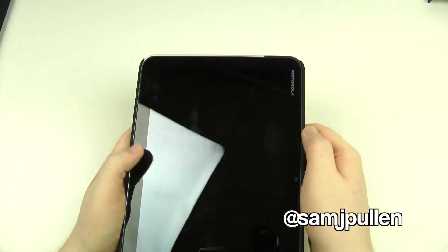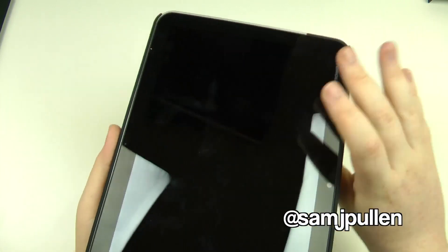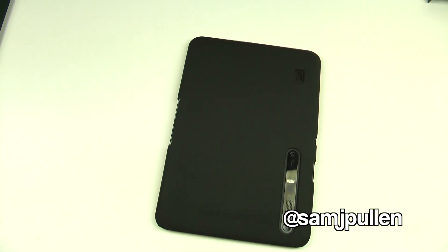On the front of the device, it does have that unique Case-Mate feature I've seen on pretty much every case from them — the screen is raised, so if you put it down like that it's not going to scratch the screen itself, because it's raised off the actual surface.